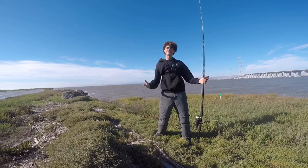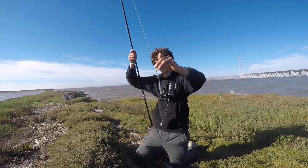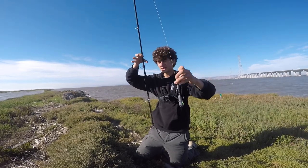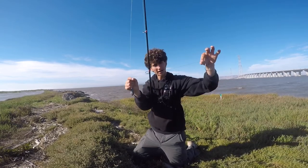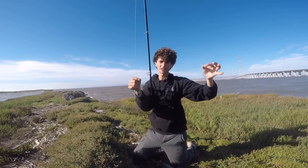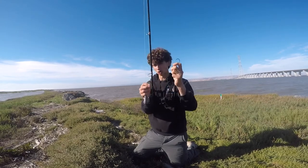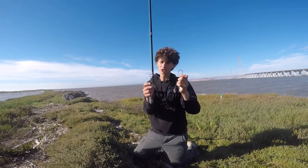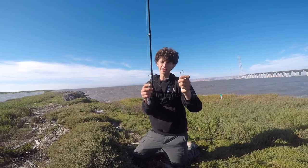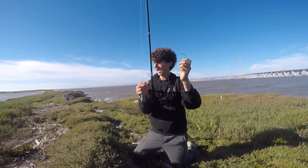Here's my rig. I'm using a Carolina rig — super simple. A sliding sinker using a six-ounce sputnik sinker so it sticks really well to the bottom, because this is a mud bottom. Then I have a plastic bead to protect my knot. I've got an 18-inch 60-pound wire leader because sharks have teeth and I don't want them biting my line. At the end I've got the jewel of it all — an eight-odd octopus circle hook. Always use a circle hook when going for sharks because it avoids gut-hooking; it always hooks them in the lip for a quick, easy, and safe release for both the shark and the angler.